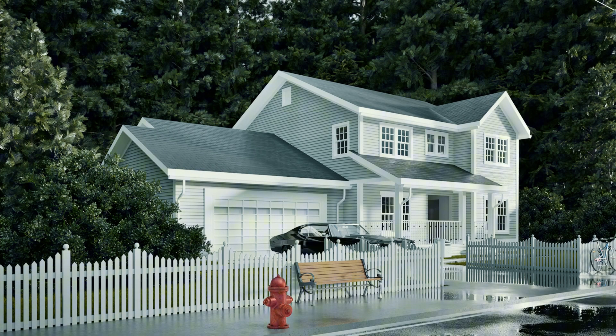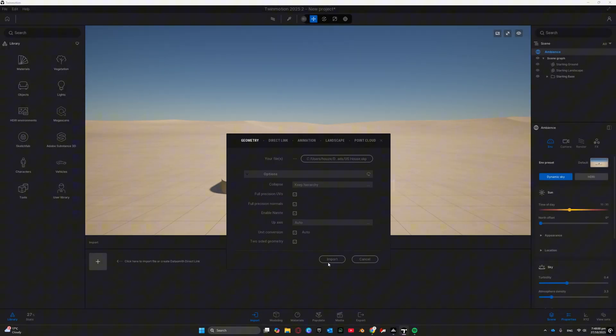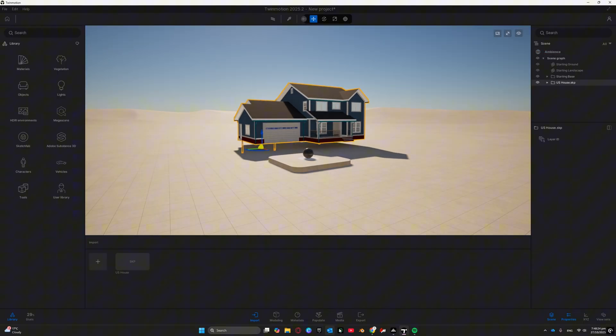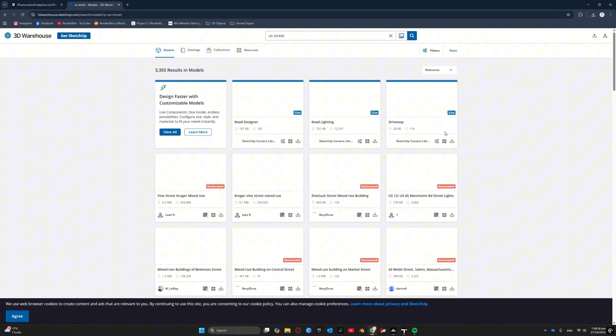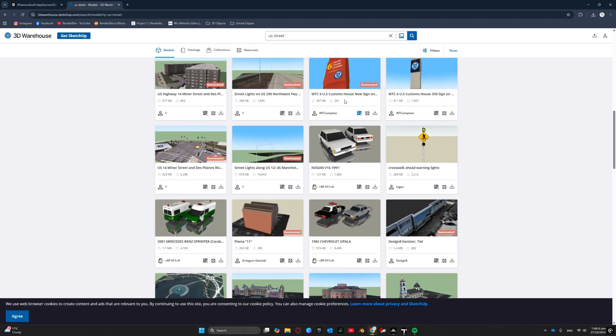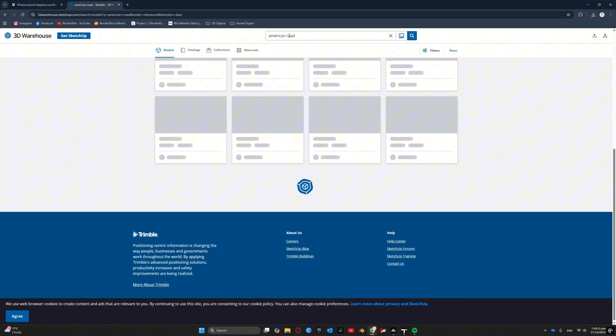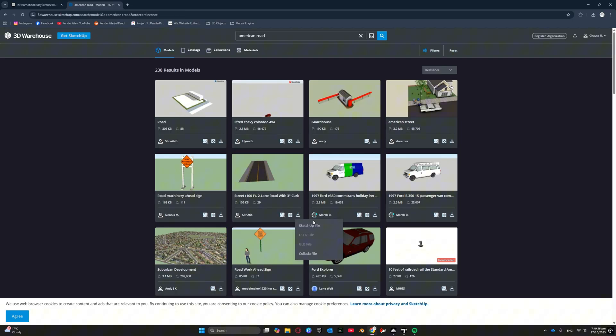What's up guys, it's Chase and we're back. It's been a long hiatus — life gets busy and things happen — but I haven't forgotten about you guys. I'm back to give you some more rendering tutorials, whether it's Twinmotion, D5, or Unreal Engine. We're back, let's get into it.